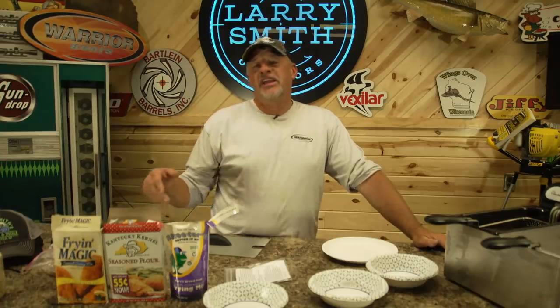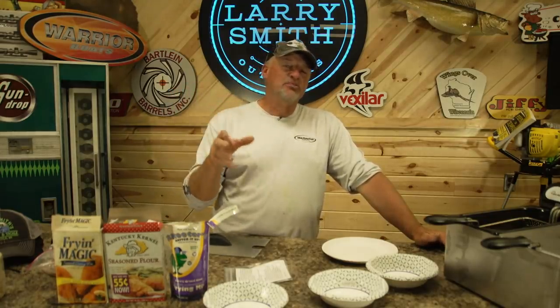Hey grasshoppers, what's up? Today I was out on Lake Winnebago doing some guiding, and the walleye fishing was okay but the sheephead were biting like crazy. The light came on this morning when I was reading an email — we've had several of these emails over the last couple of years talking about sheephead.